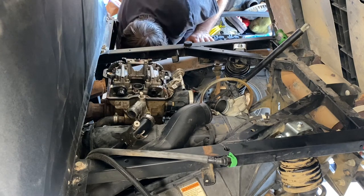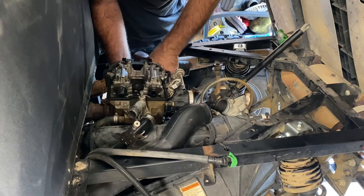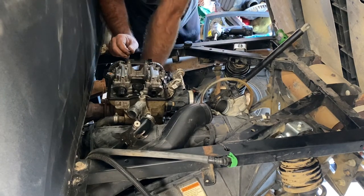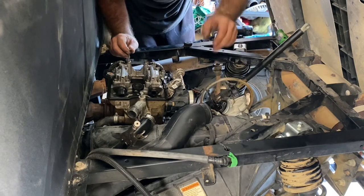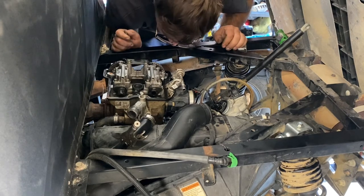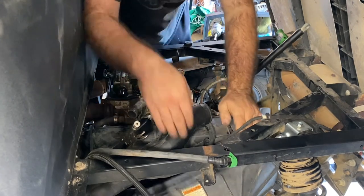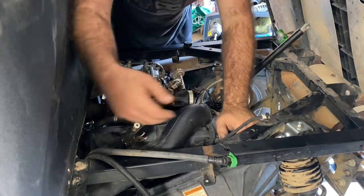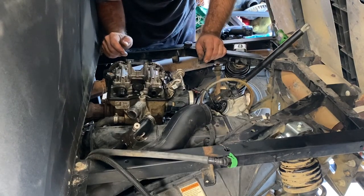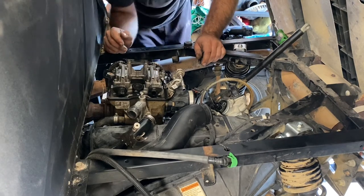Now you want to double check — make sure your flywheel marks are on, which is just pull your crank sensor out. Make sure you're on that right mark. We'll pull our crank sensor out and I'm going to find the V. We're not there yet — might be on the wrong stroke. Actually, I'm trying to find that V. There it is. Yeah, we're good.